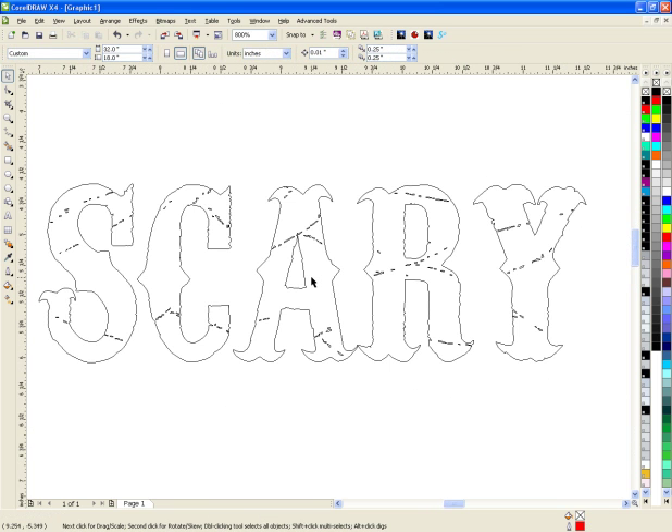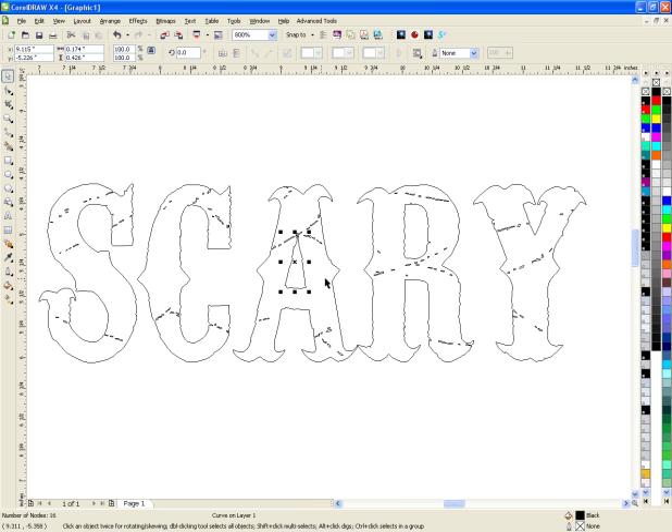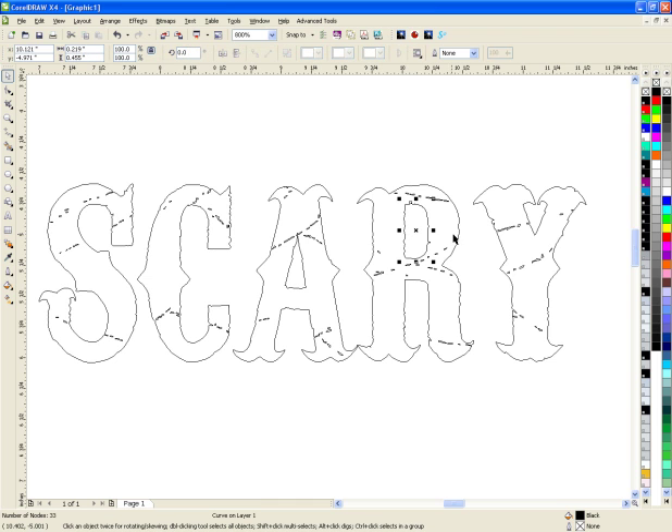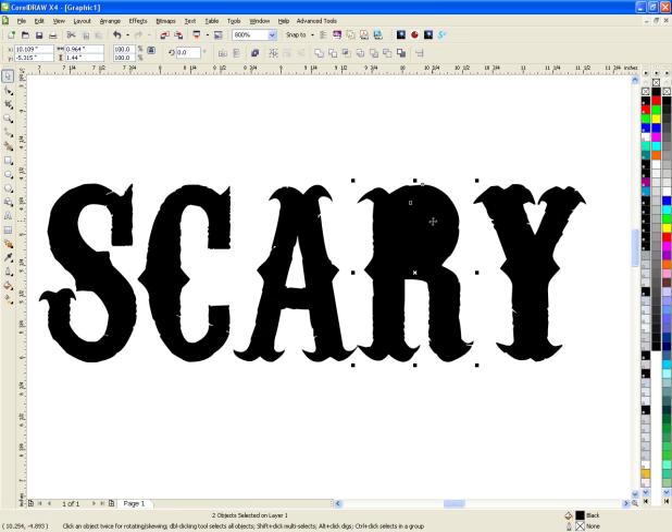The only thing I'm going to do different from him is the same technique. You're going to choose both the inside of the letter and the outside and you're going to recombine it again. I'm switching back and forth between wireframe and regular view, but when you select the inside and outside, as soon as you hit combine, it makes one object.